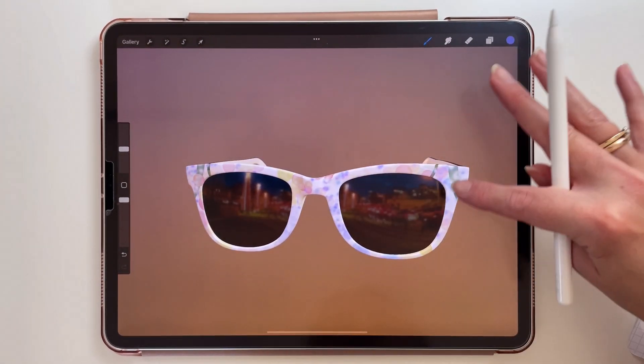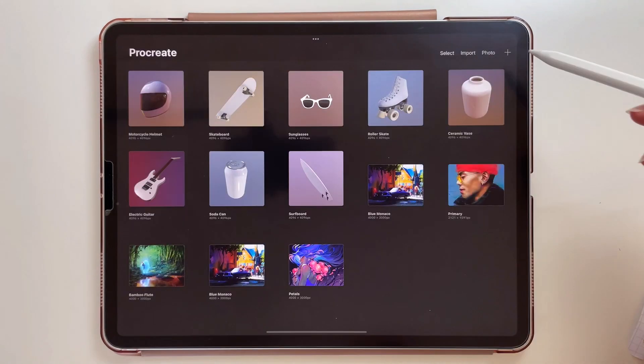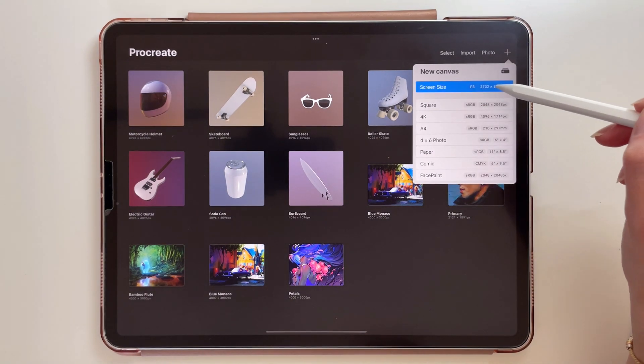So those are all the new features involving 3D models. But there will be more nice updates when it comes to regular 2D drawing — let me show you. I must say that I am quite pleased with the new options that I saw, so I'm going to create a new canvas.